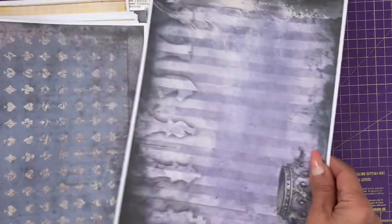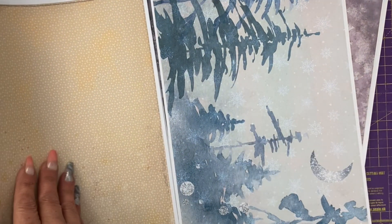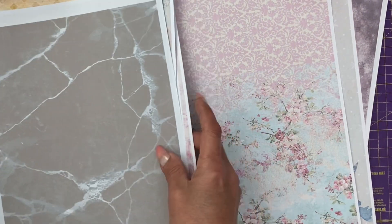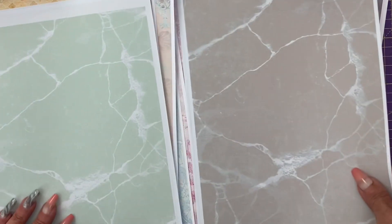The reason I have so many leftovers is because I print everything up so I can do a walkthrough video, then I make a journal and sometimes I just make a small folio, which means I have folders and folders of leftover printables. However, in case you don't have leftover printables, I've also provided you with some of the marble paper backgrounds.